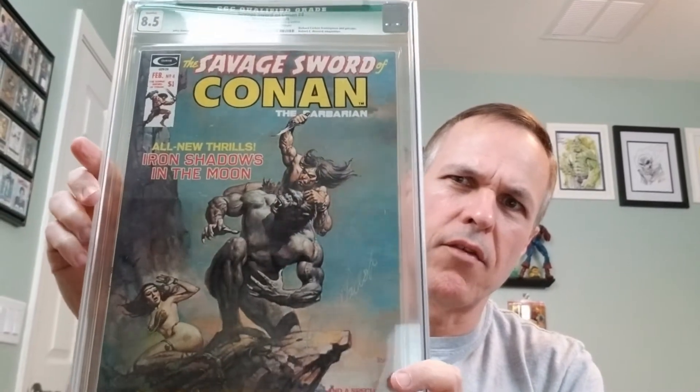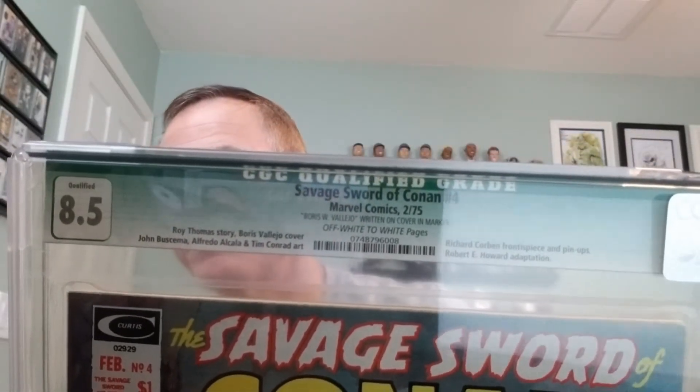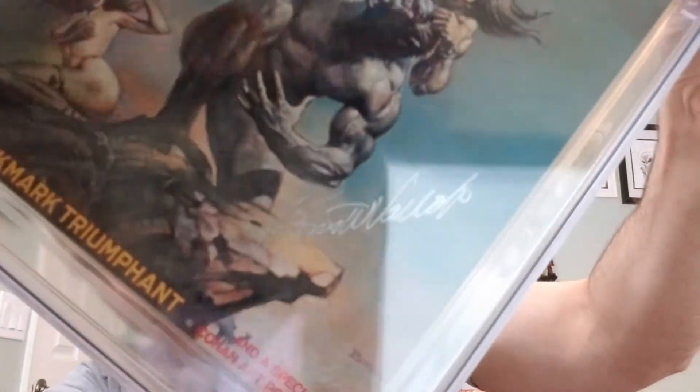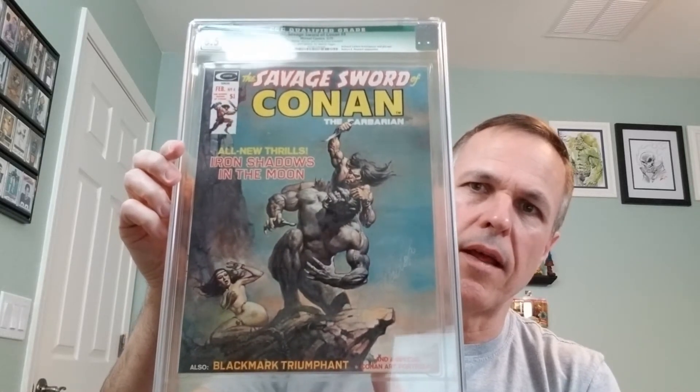All right, and boom — it's the attack of the green labels. So this is another Savage Sword of Conan number four. This is a qualified 8.5, off-white to white pages. And again, qualified because of that. Beautiful signed piece, so very excited to have this guy as well.